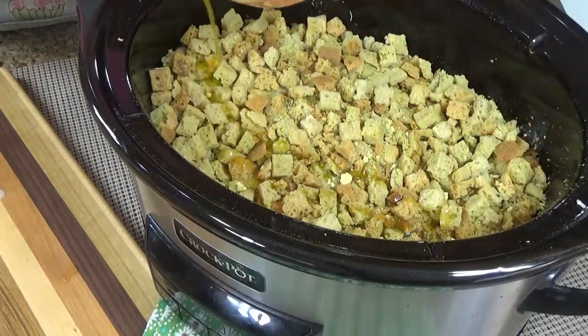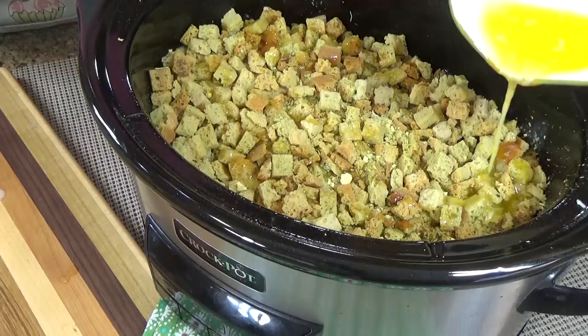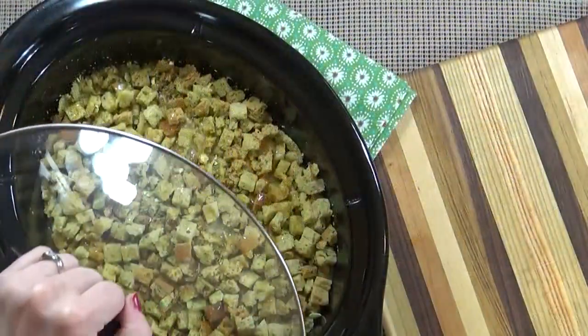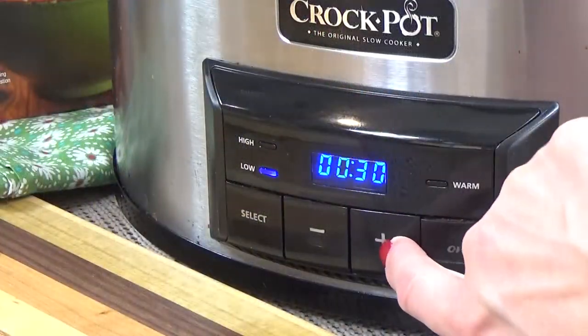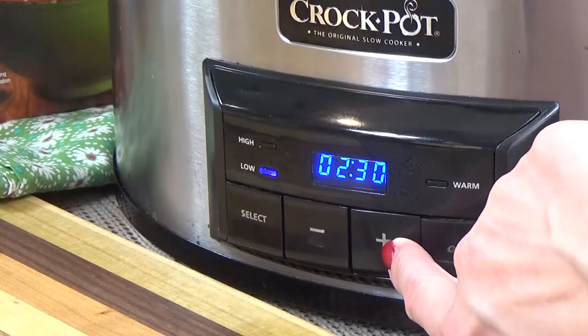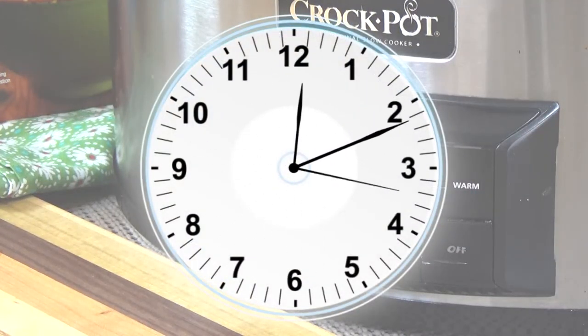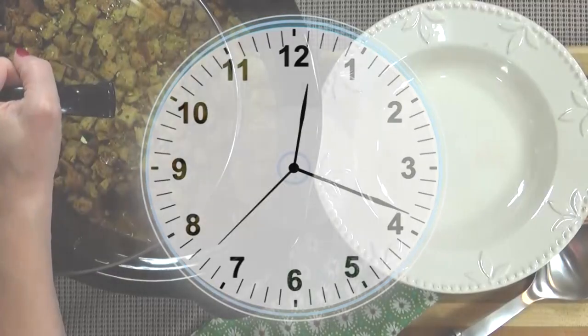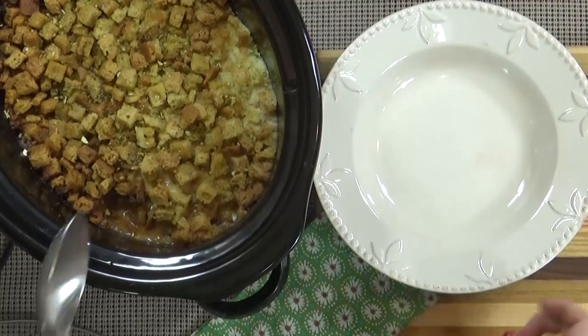Then on top of the cheese I'm going to add the rest of our soup mixture and the entire six-ounce box of stuffing mix. Our last ingredient is the melted butter — I'm going to drizzle this over all of the stuffing because I don't want any of it to be dry. Then I'll put the lid on and cook this on low for about three and a half to four hours, or until the chicken is completely cooked.